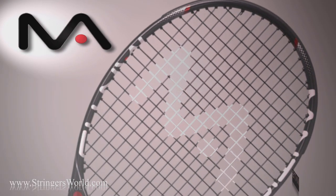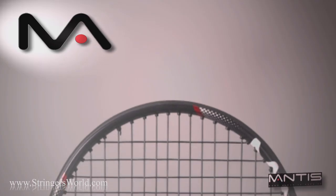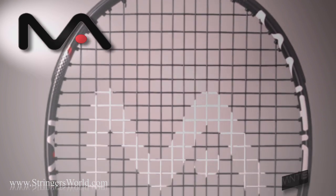Welcome to Stringers World. This is the Mantis 300. It comes in at 300 grams, 16 by 19 string pattern, 27 inch standard length racket.